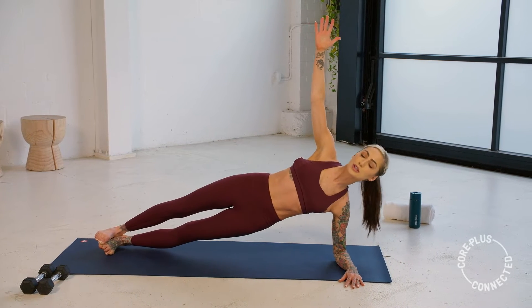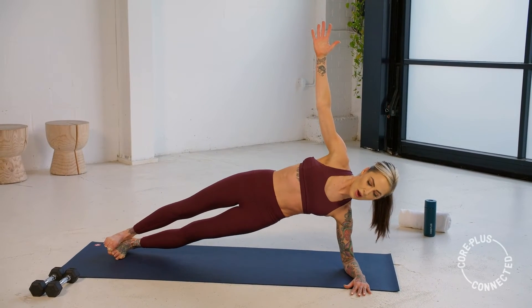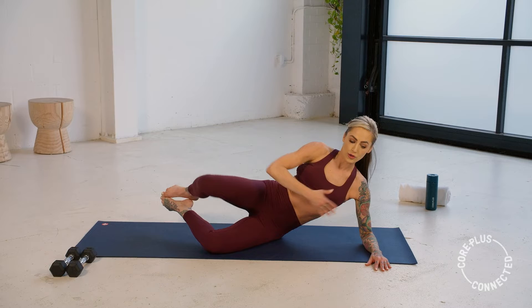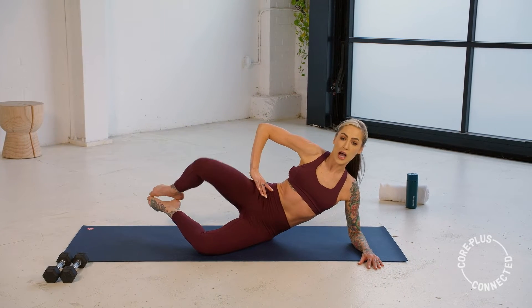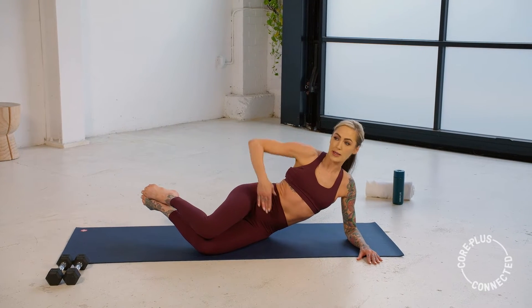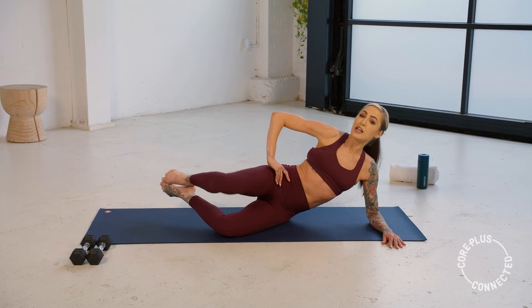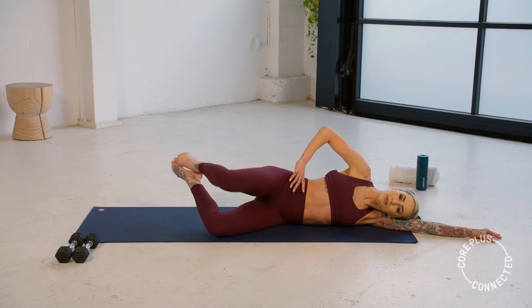We're coming into a supported side clam in three, two, and one. Lower that hip, heels behind your glutes — we draw it up and down. Try to make sure you're not sinking into your rib cage — you're pulling up. It's just this top leg moving. Hand on your hip for some feedback to make sure we're not opening up. Holding strong — up and down. We're going to stay lifted. If this is too much, you can always come flat and do the same exercise lying down.